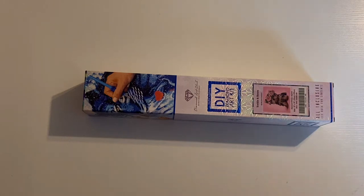If you guys hear stuff running around in the background, my dogs are running around playing, but let's get into this unboxing.